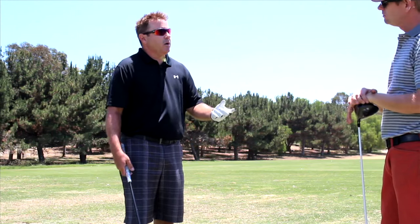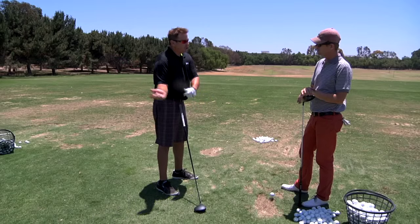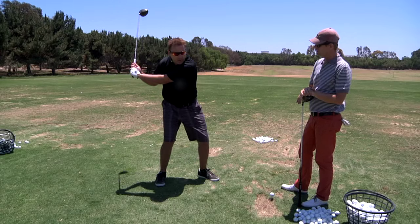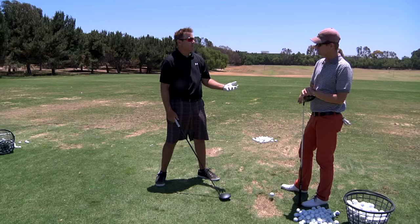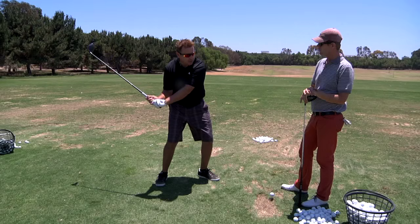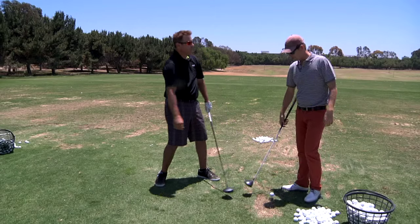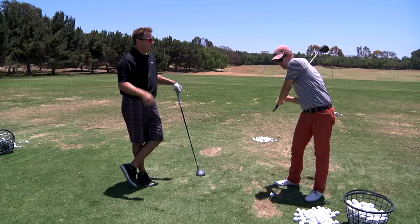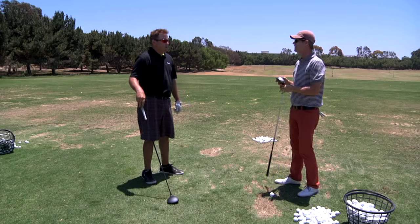The crazy part is the way you solve the handsy, armsy swing is to reduce the gap in when the arms and hands start. The prototypical example: guy fires the lower body, gets it way out, arms get here, stall, arms and hands take over — he's armsy and flippy. But if you reduce the gap in time and get the arms started a little earlier, the hips can continue to fire and your arms and hands don't have to do anything. The typical player getting it stuck is all out of hip rotation — it's gone — then it flips, restores itself, and you have a nice finish but the ball's gone terrible. That's a two-way miss.